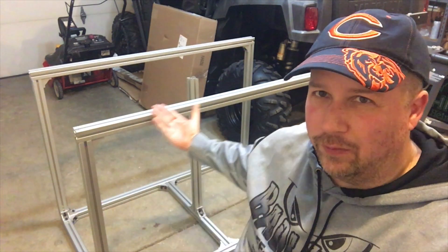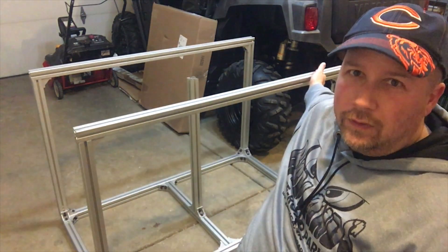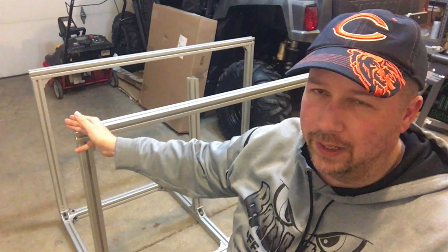Where I last left off, I only had basically three supports left — one over here, one in the middle, and one at the end.